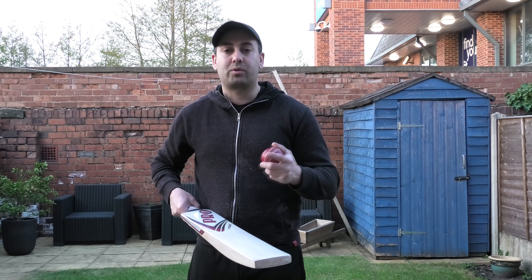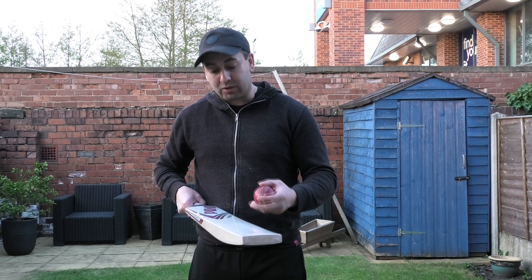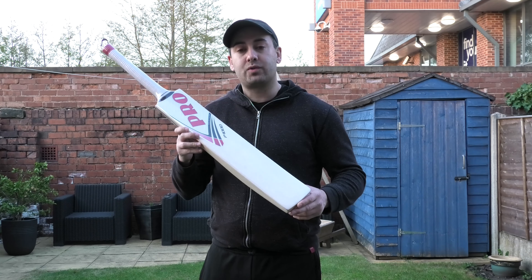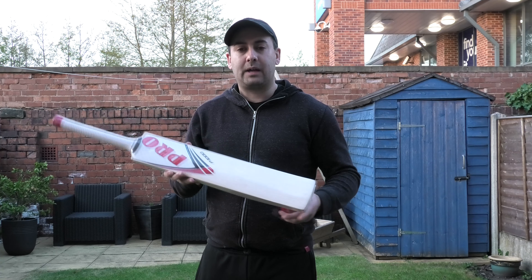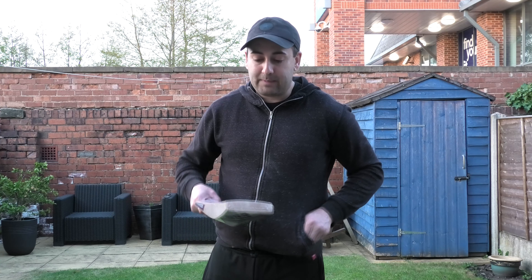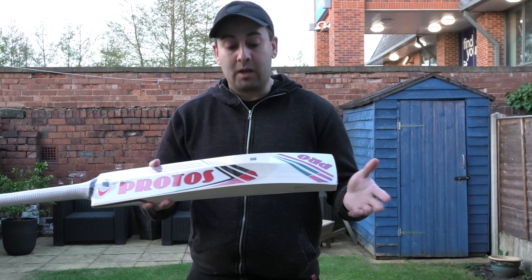I think once you remove the wrapper and put a set of gloves on, the pickup will feel a lot nicer in the hands and it will feel a lot lighter than the actual dead weight. The pressing is not soft but it's not hard — I'd say it's almost a perfect press. The rebound is very good, really good ping, really good rebound, and the pressing is very consistent on the Protoss bats. All the bats we've received so far have performed really well. There are no seam indentations on the face of the bat, which suggests this bat has been pressed very well and it's not going to take a massive amount of time to play in.